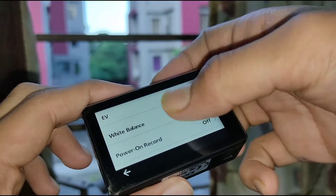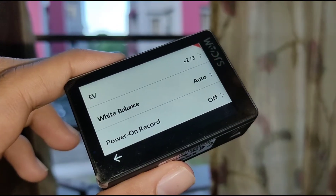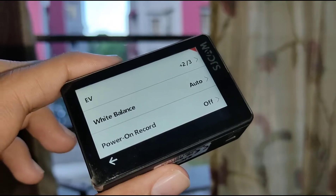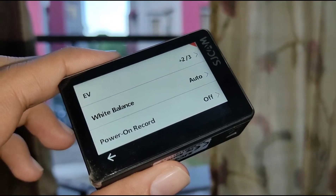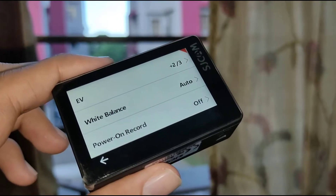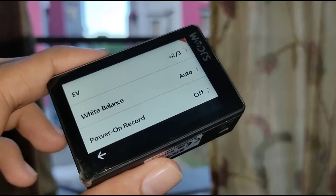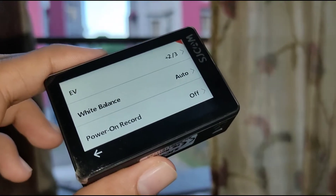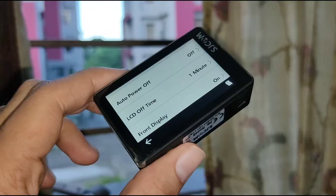A disclaimer: if you're going to shoot at night then the exposure setting will obviously change. You need to adjust and analyze which exposure setting works best according to the lighting condition at night. If it is a good daylight condition, then plus 2 by 3 is the right setting.